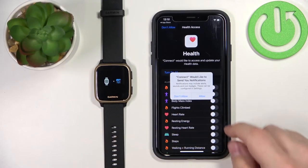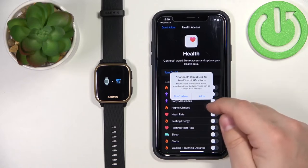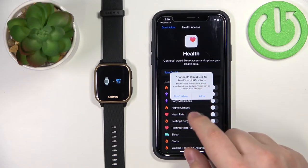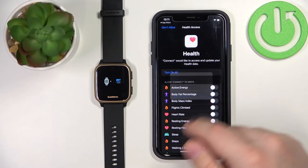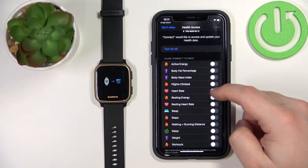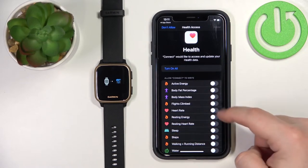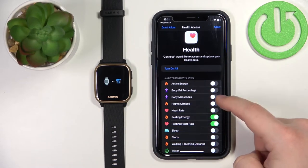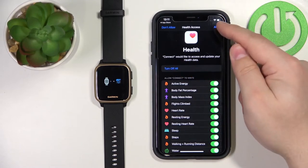You will see this animation on the screen. Right here we can allow some permissions for the application. If you want to receive notifications on your watch, tap Allow. If you don't want to use this feature, tap Don't Allow. Here we can also allow health features like heart rate, resting heart rate, sleep, and more. If you want to track these with your watch, allow them here.